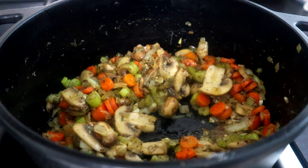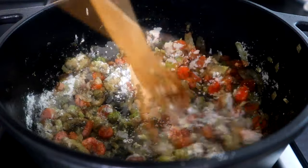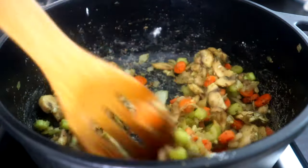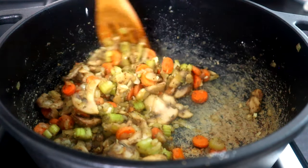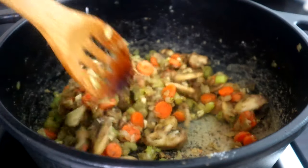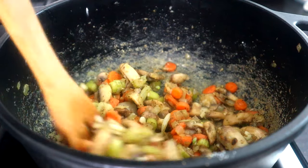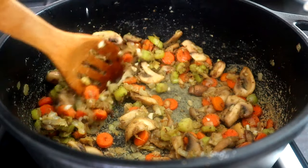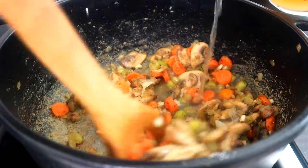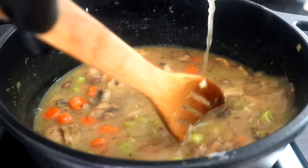After about that minute, we're gonna sprinkle our flour over our veggies and cook this for another minute or so. Once you start stirring this flour into your veggies, it's gonna start sticking to the bottom of your pan and your veggies are gonna look like they're sticking together. But don't worry — we got a solution for that. Now we're gonna come behind that with our chicken broth slowly, stirring it in and making sure we break up those lumps of flour.